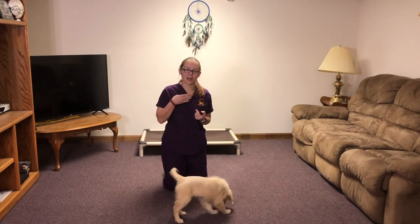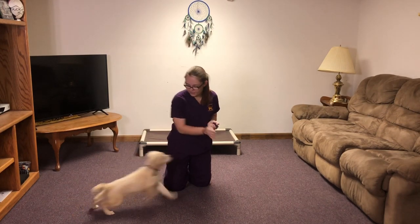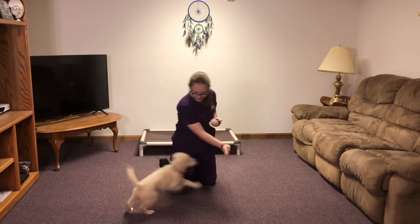For touch, you're gonna have her hit the back of your hand with her nose and you're gonna click and reward when she does that. Touch. Good job.